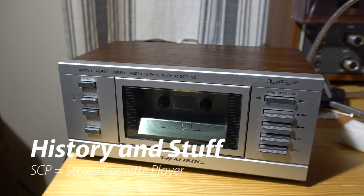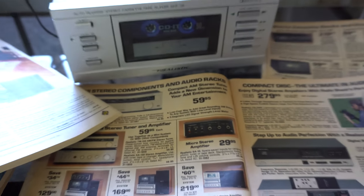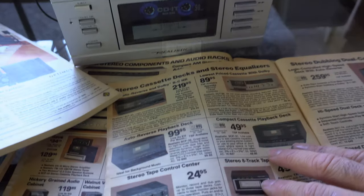The SCP-25 stereo cassette player was one of the many player-only models offered by Radio Shack, both as part of discounted system configurations and as standalone models. In my opinion, the SCP-25 represents the peak of quality, after which the bell curve began to flatten dramatically.